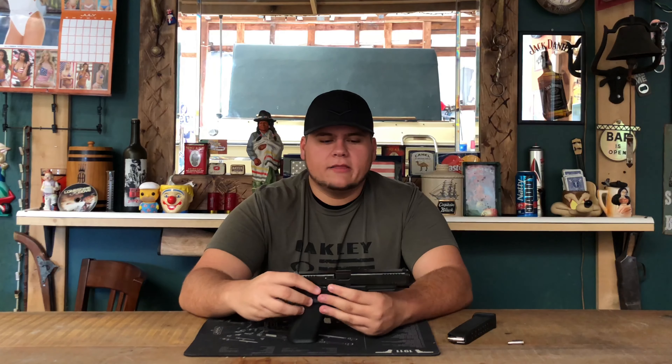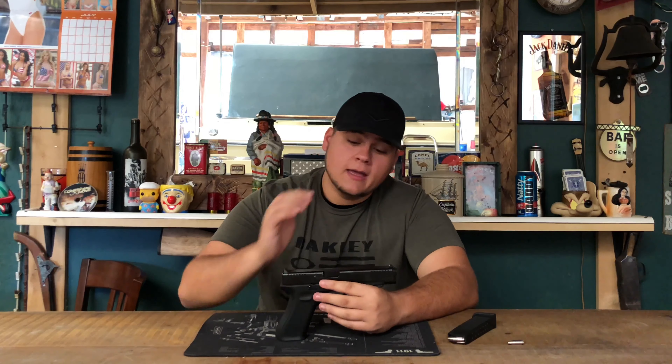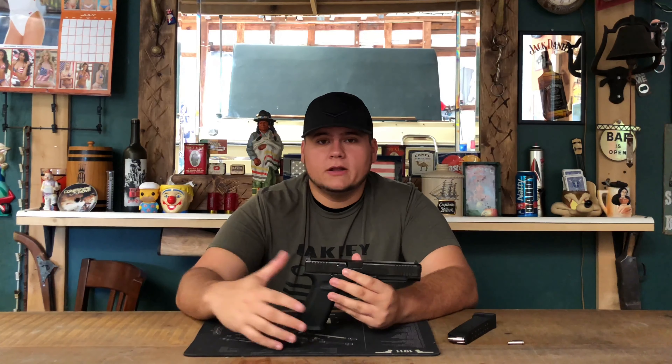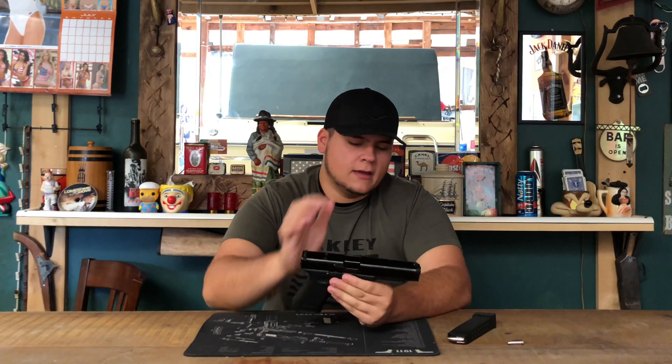Every single day I'm getting two to three people commenting on my video saying they bought this gun and it's doing the same thing. That's something I can't really help with because I haven't received help with mine myself. When my first gun started malfunctioning after 125 rounds, my gun store called SIG and SIG said that was the first they'd ever heard of it — just give him a new one. So they did, I got home, and the second one did the exact same thing.